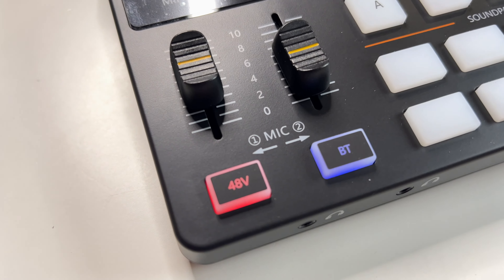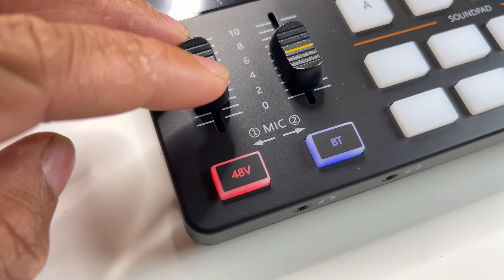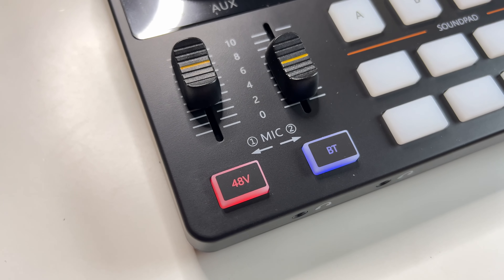Here it is, we have it hooked up to the Maono Caster E2. The DC20 needs 48-volt phantom power to turn on, so you need an audio interface that supports 48 volts in order to use the Donner DC20. Right now it's hooked up via the digital audio interface which has 48-volt support.